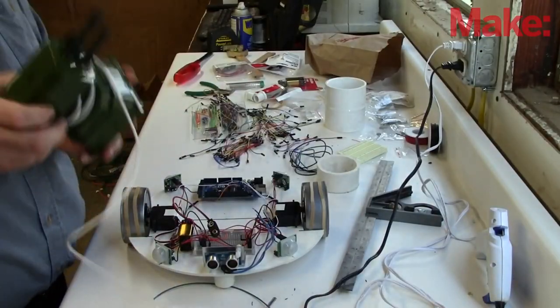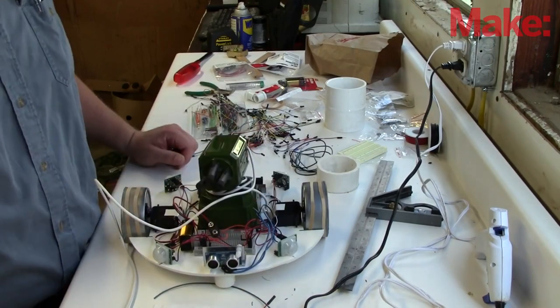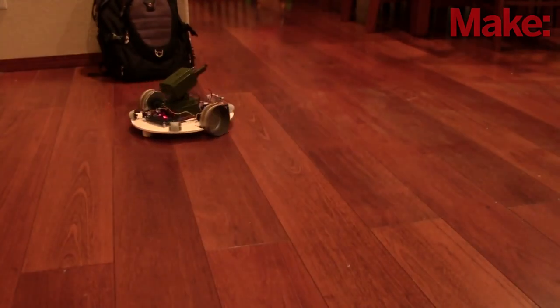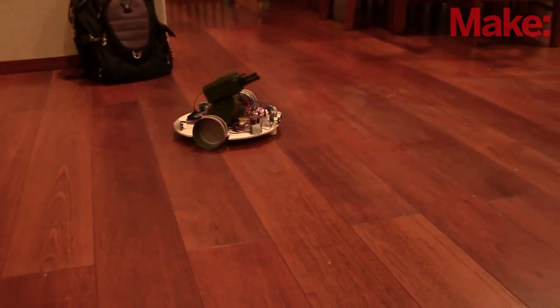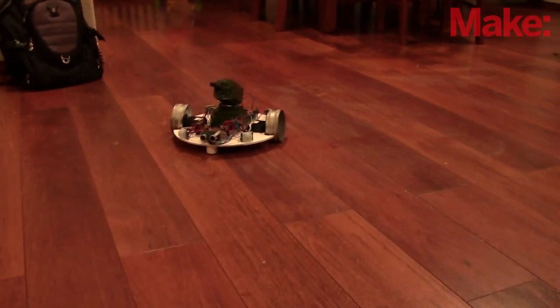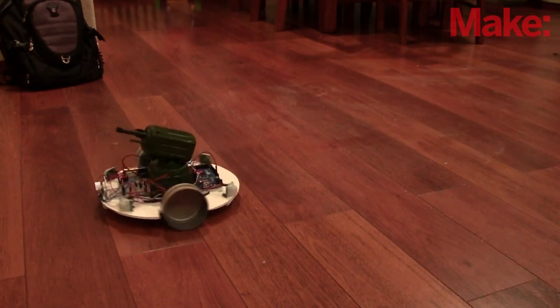Oh wait a minute — this little toy looks promising. Look at that, perfect fit. After I hacked the toy and changed my programming, I have a robot that searches for movement and keeps you on your toes. Good luck with your robot build.